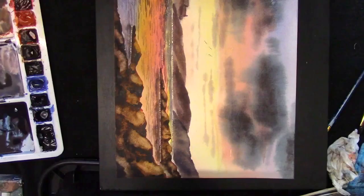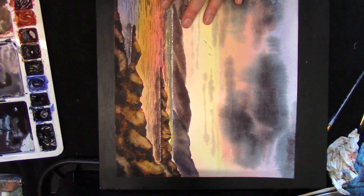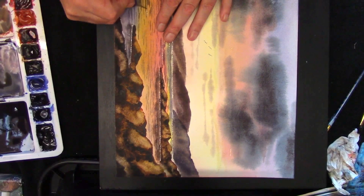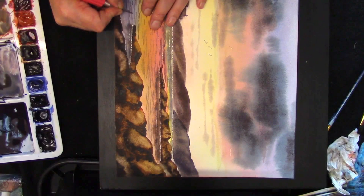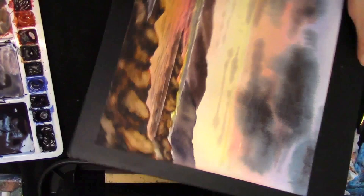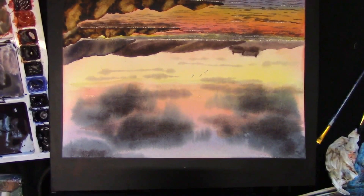I'll stop the film there and finish it off due to time. One last thing to do is just to add some sparkle lines with a craft knife and just scratch — try not to overdo this, it can get a bit addictive — and it just adds some sparkle back to the water. You'll have to decide how many you want to put on. Then all you have to do is add some seagulls, sign it, frame it. I hope you enjoyed that and thank you for watching.